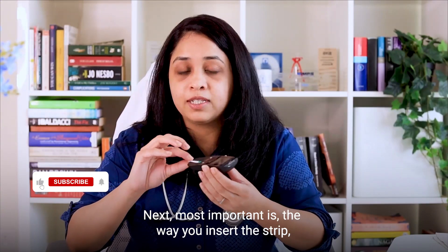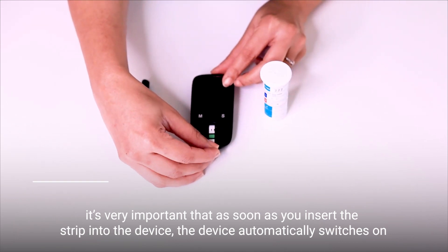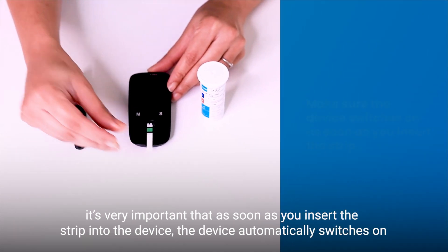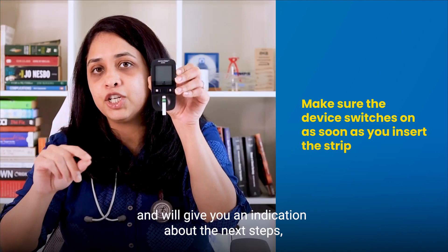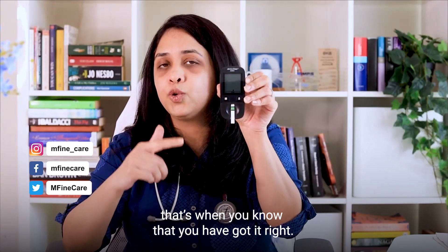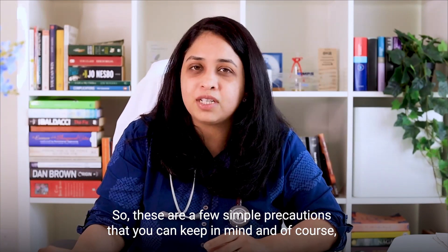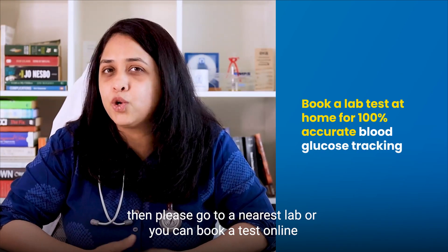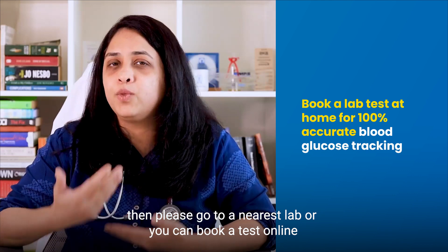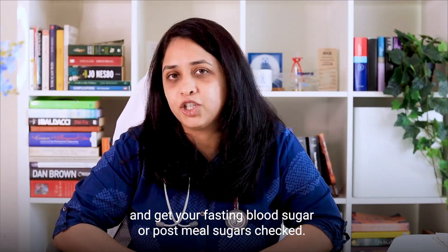Next, the way you insert the strip is very important. As soon as you insert your strip into the device, the device automatically switches on and will give you an indication about the next steps — that's when you know you've got it right. If you want a 100 percent accurate test, please go to your nearest lab or you can book a test online and get your fasting blood sugar or post-meal sugars checked.